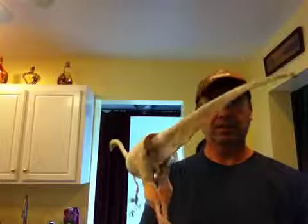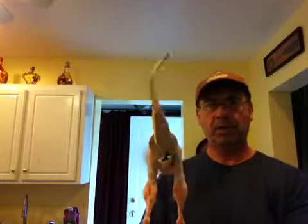And then the tail — the tail waves pretty good.